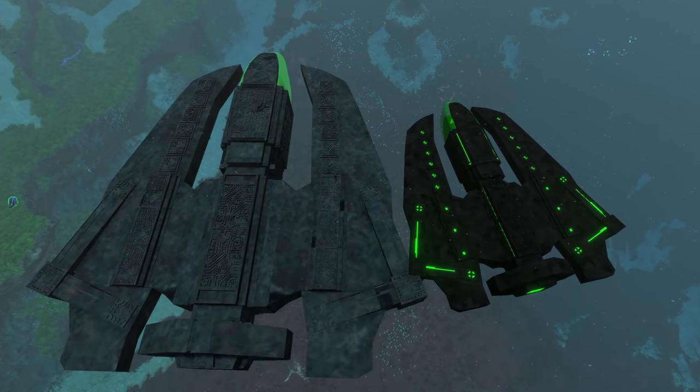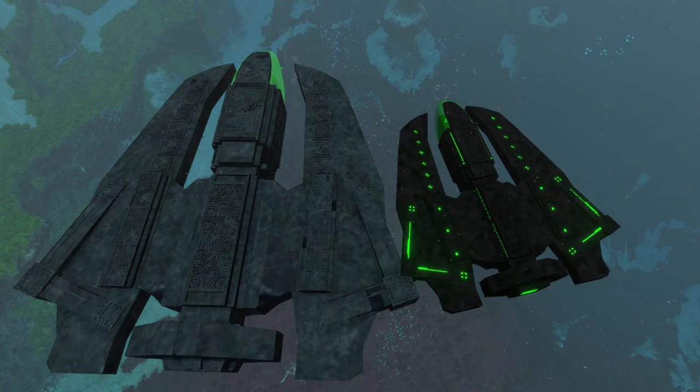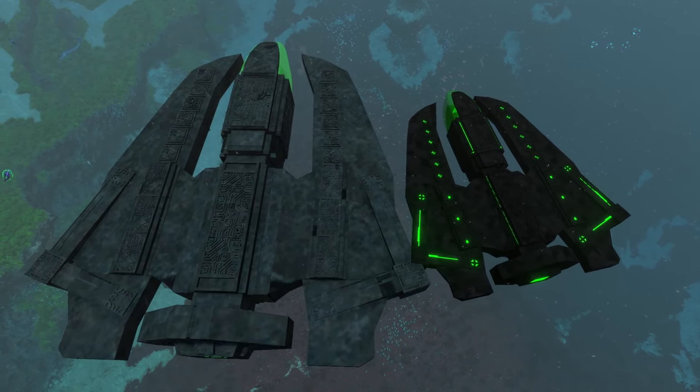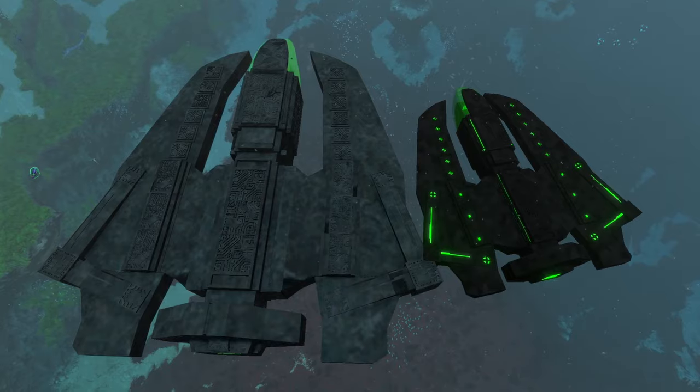The old Blade-class submarine is a lot lighter in color than the new one, because the new one has that nice black color on it, which looks a whole lot better — in my opinion at least — than the grayish type of color on the old one.